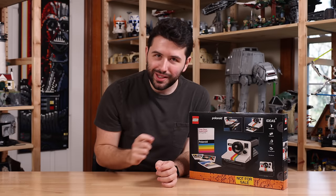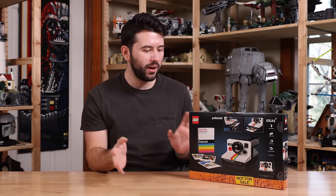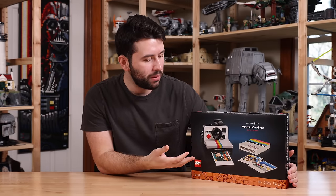Sadly, no accessories to attach to the Polaroid, so no flash module or anything — that was a little sad to see. But regardless, the main stuff you might expect from a Polaroid camera seems to be here, so definitely excited to see what the set offers.